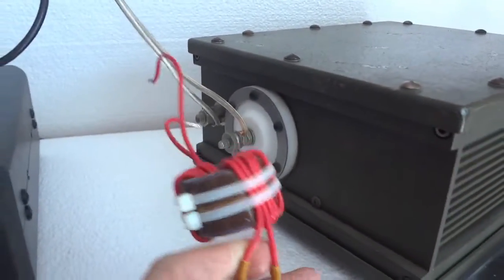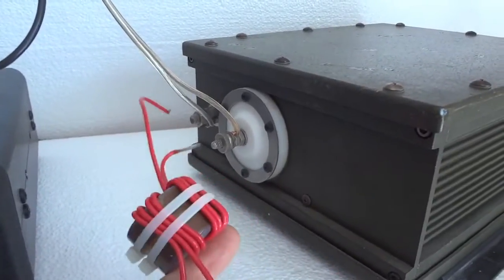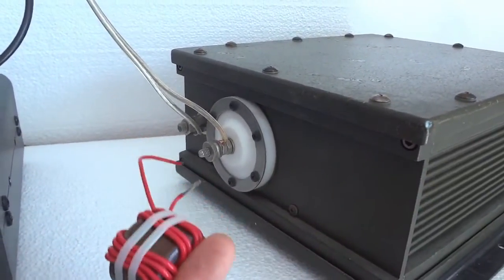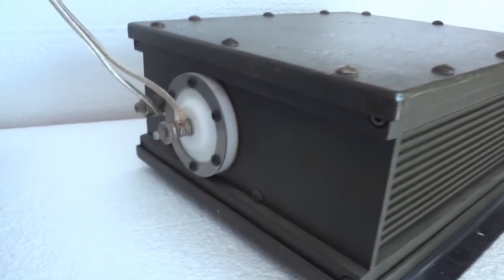You could also use it with symmetrical antennas. For that you would need a balun like this, which basically converts your asymmetrical tuner to work with a symmetrical antenna like a dipole.